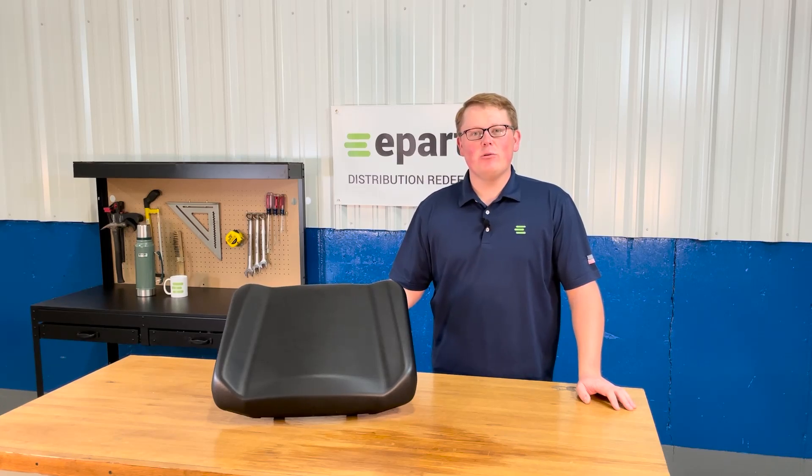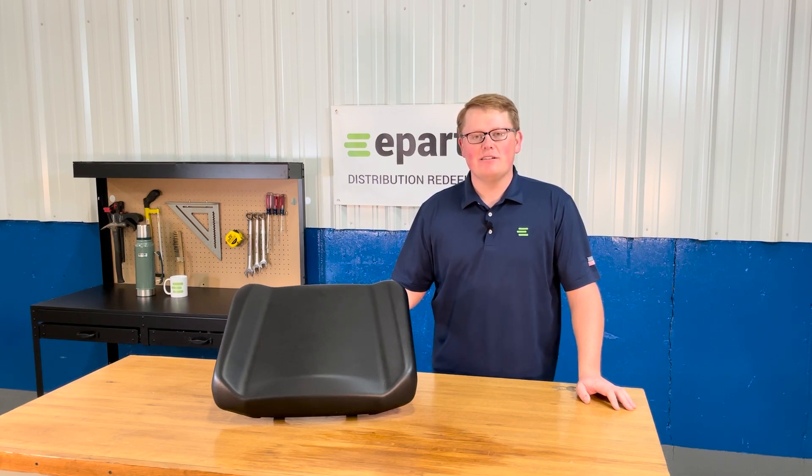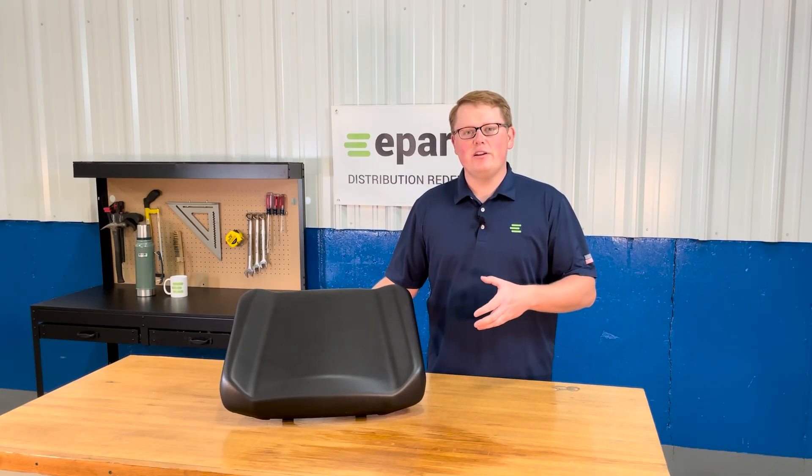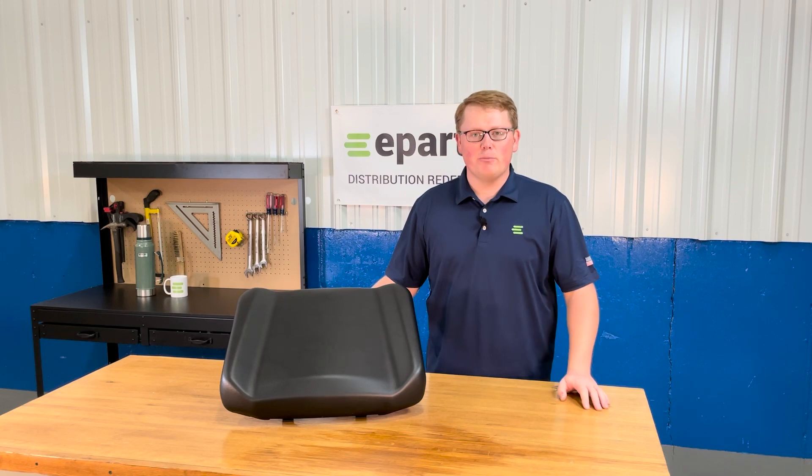Hi, this is Brandon with eParts and today we're reviewing part number E-2684-966-070. This is a direct fit seat fitting a variety of different Polaris Ranger models.